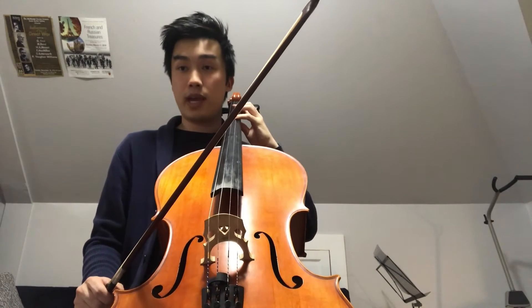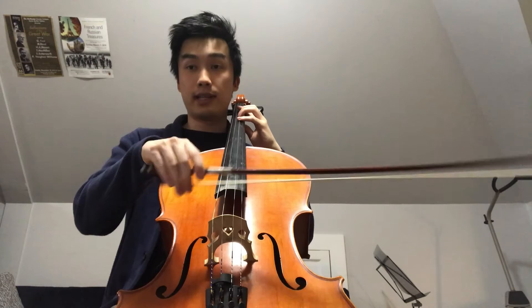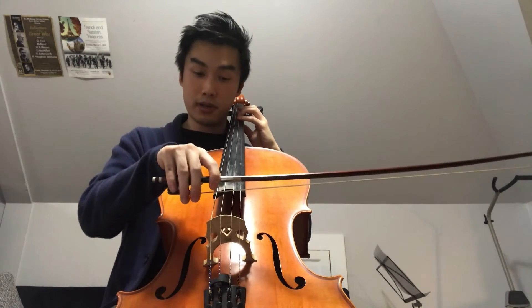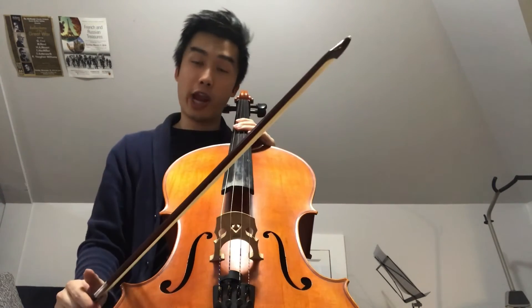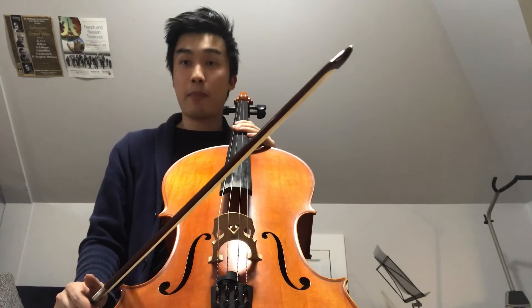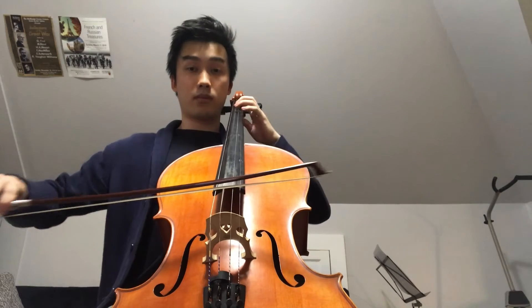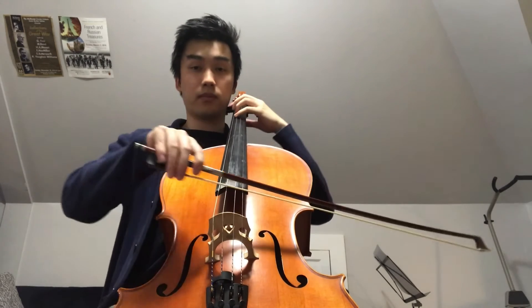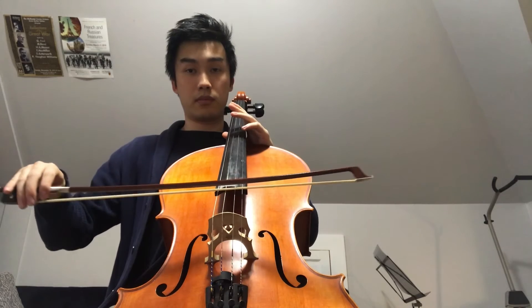To play the cello, put your left hand above the fingerboard and the right hand will hold the bow. Have the bow at a 90 degree angle to the strings and pull to make a sound. You can change the pitch of the string you're playing by pressing down on the strings. Now that we've gone through the parts of the cello and how to play, I'm going to play a little bit of cello for you.